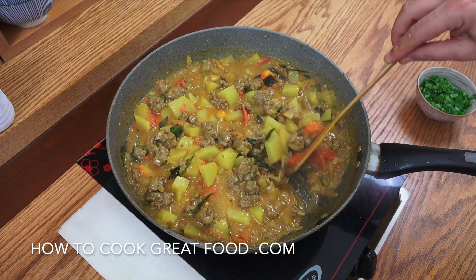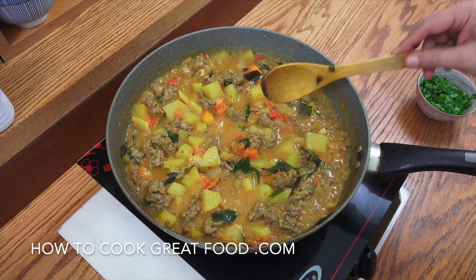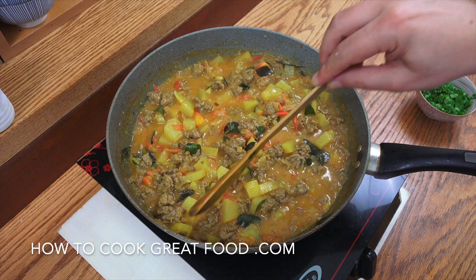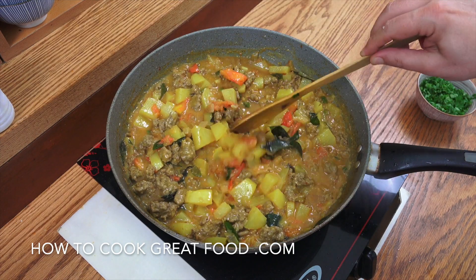Beautiful, look at that — tomatoes have broken down. There's a nice amount of moisture in there. Just want to let that go now for a few minutes — just want those potatoes to soften just a little bit more. It's going to be about another three or four minutes on low heat, then we're done.